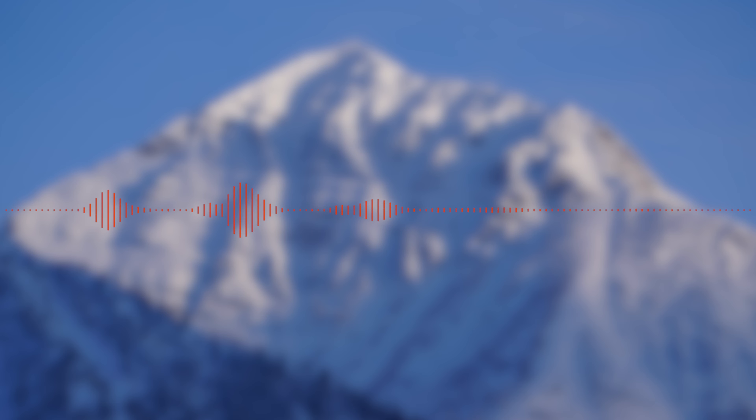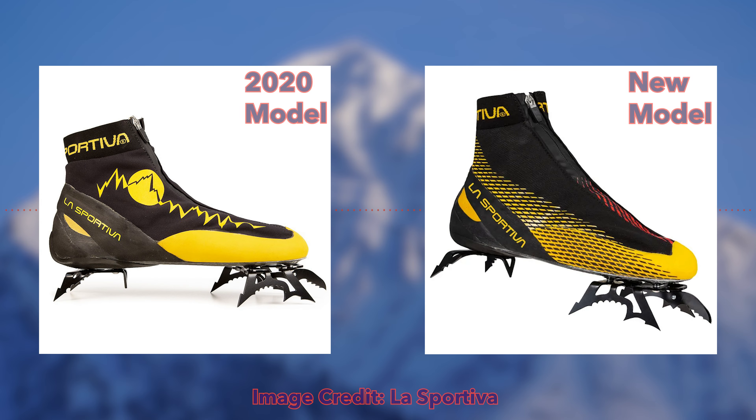Let me get into the updates with the new La Sportiva Mega Ice Evo. For starters, this is more of an aesthetic update, as you can see between the two boots. The old boot had La Sportiva's older aesthetics, whereas the new one falls in line with all the newer aesthetics — whether it be the G-Tech, the G5 Evo, or the G2 Evo. It just follows the same styling, so now this boot fits within that whole line. It's a better overall aesthetic update.